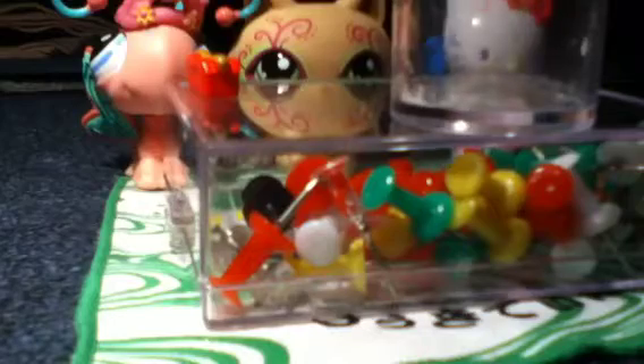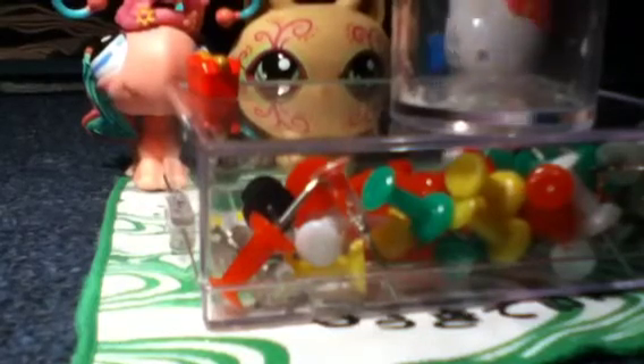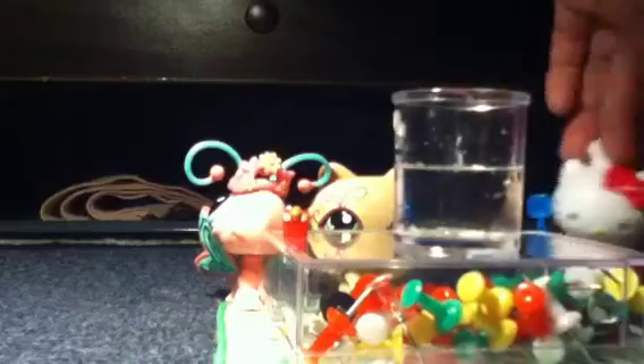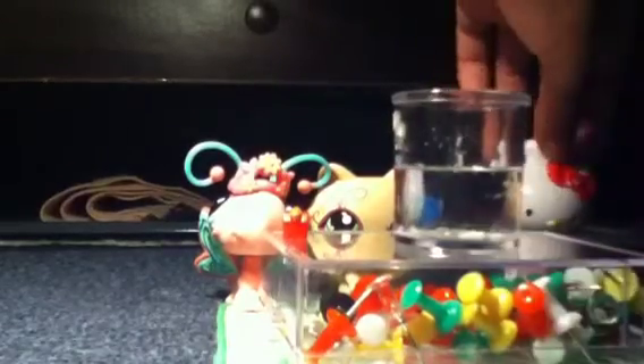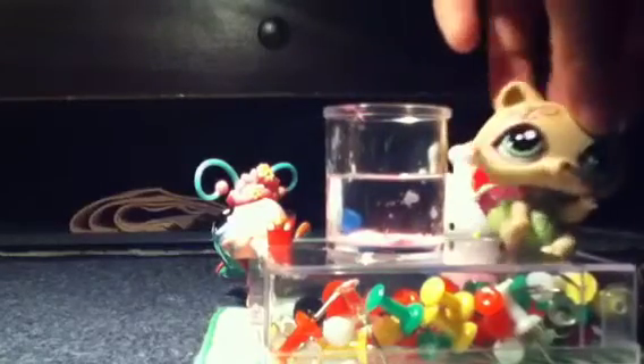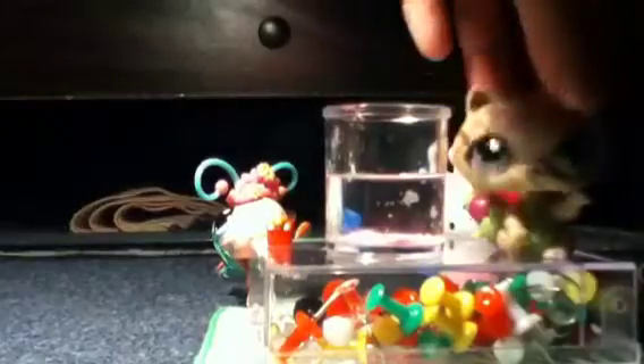So let's get started. Start by filling up your pot half. Now you're gonna add your soda or pepper or salt. So once you've added your soda or your pepper or salt, you're gonna mix it with your stirring tool.